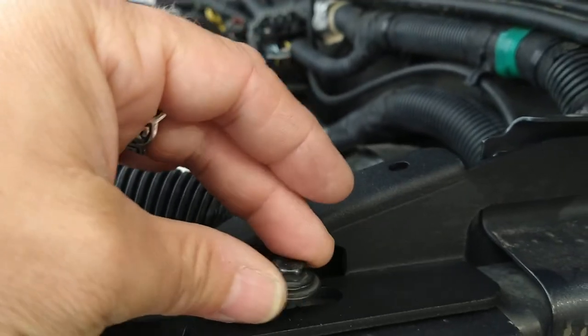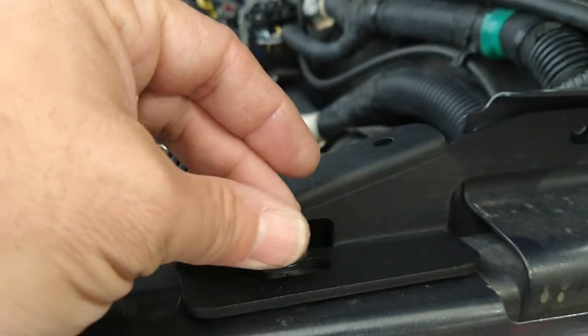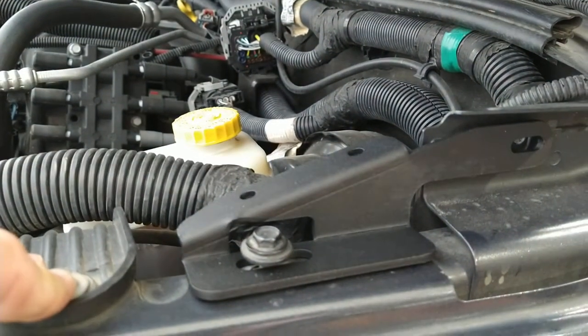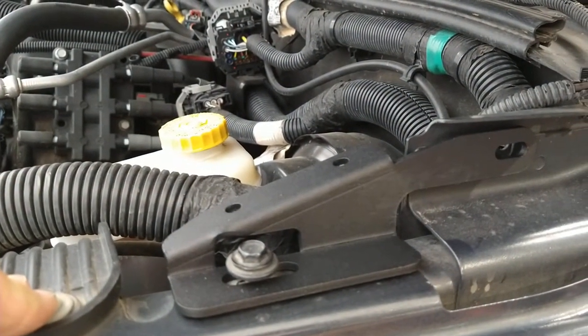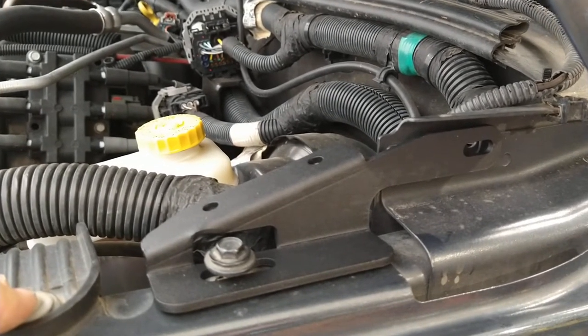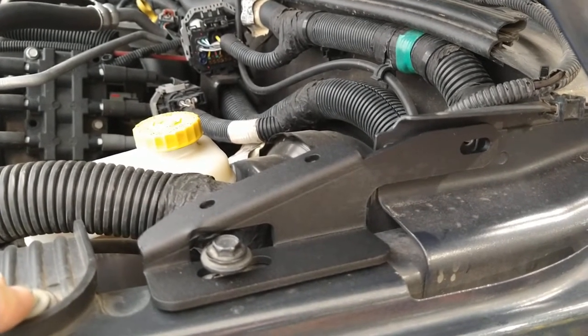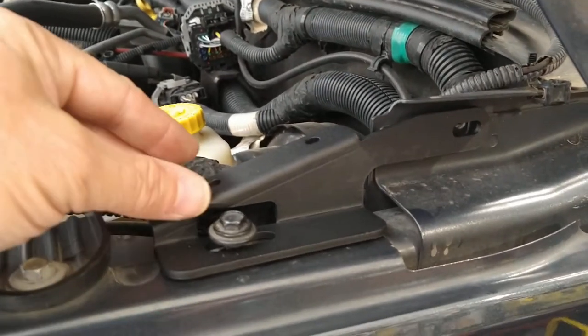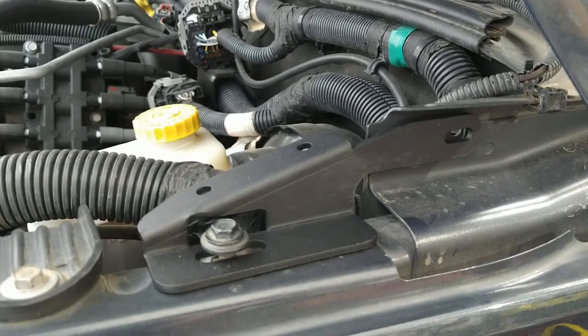There's some misinformation on the listings about whether this fits the 07-to-17 or just the 11-to-17. This is an 08 and it looks like everything is going to bolt up fine, so we'll find out.